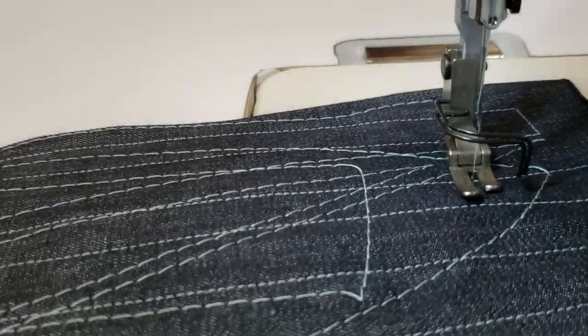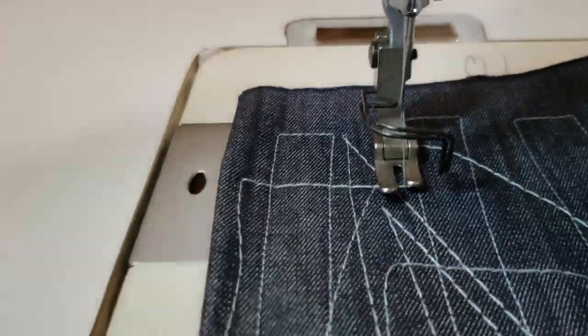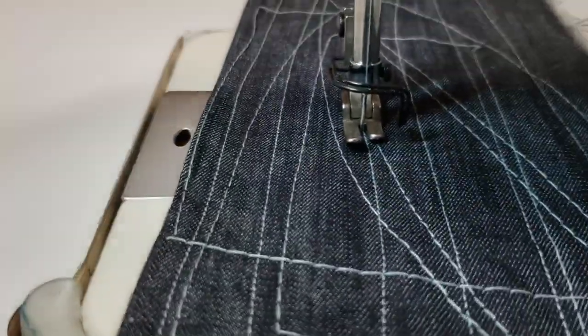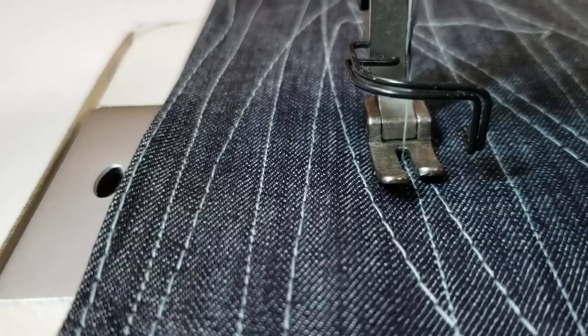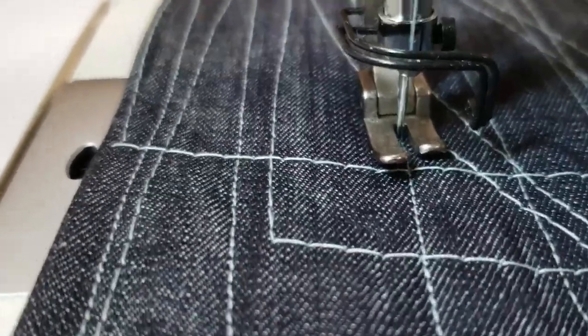People ask me: if you pull it in the down position — that's what I'm going to do right now, the needle in the down position and we sew — when it's down, can you push the pedal and just have the needle come up? Yes. Meaning you could start sewing whenever you want.